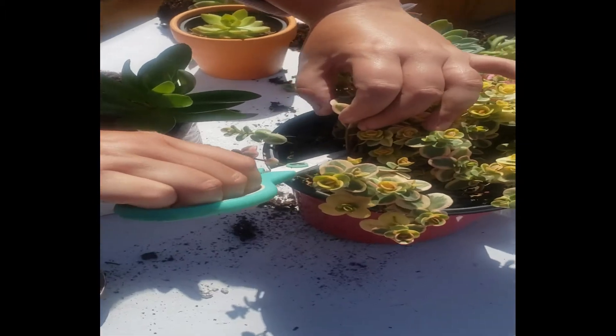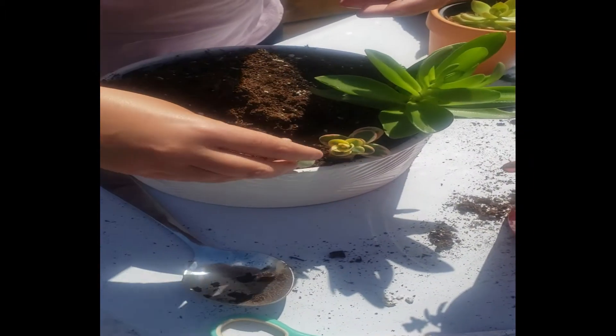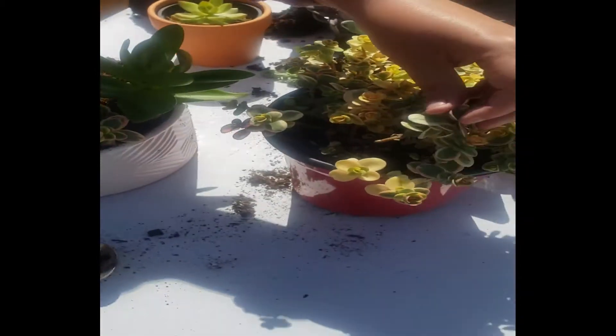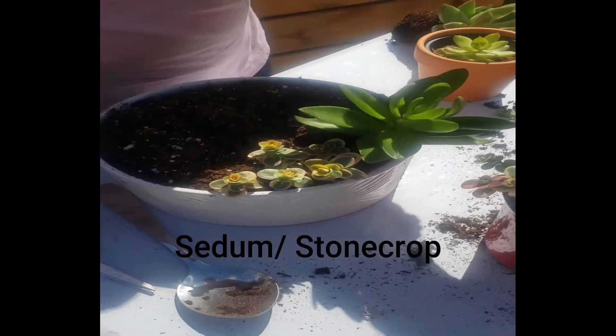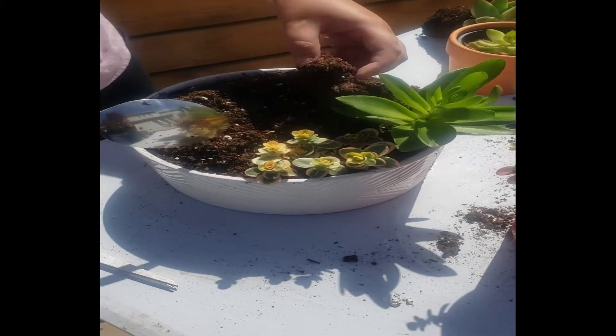I'm going to take some clippings from my Sedum Lime Twister Hybrid. This is a beautiful sedum — lots of colors, pinks and yellows. You can just pop those in the soil like you're putting candles on a cake. If you're looking for a tough succulent, I definitely would recommend a sedum. They grow really fast, they can survive cold temperatures, and they're usually pretty inexpensive.